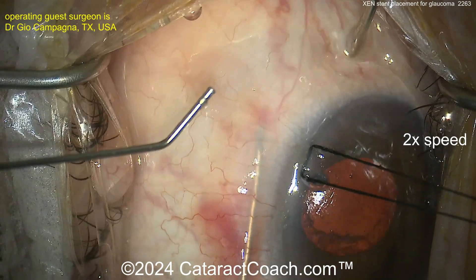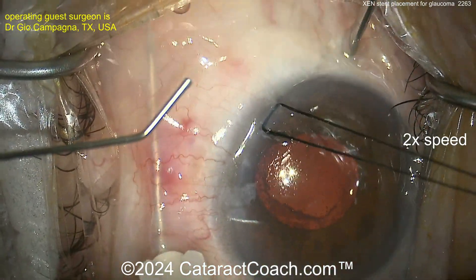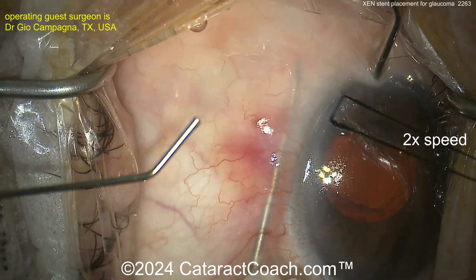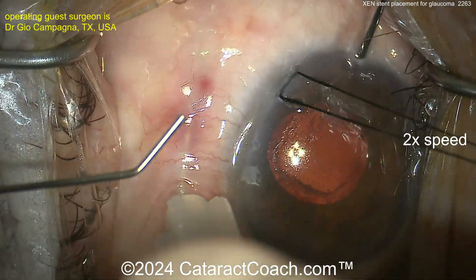Once the Tenon's sweep is done, you're basically done with the case. You can definitely use mitomycin C on these cases — it helps. In this case we're going to put some in as well. Usually a good dose is on the smaller side, so 40 micrograms of mitomycin C.